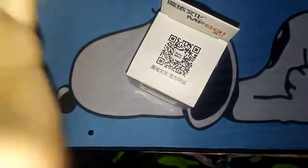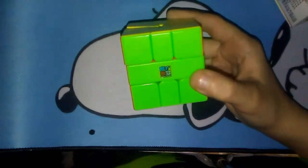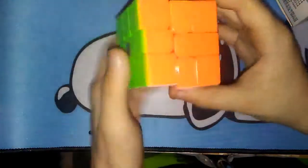All right, so what I'm gonna do is take it out of the package. I don't really need the instructions because I actually learned how to solve Square One. This is the only algorithm I can remember right now. It's pretty nice. Yeah, this is the MF Square One — you can see the MF3 areas logo. There we go.